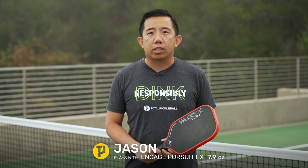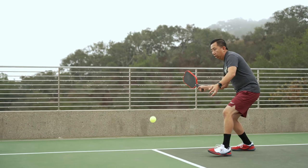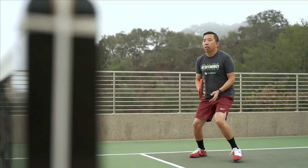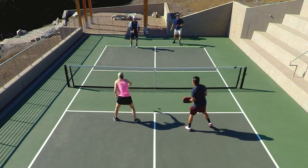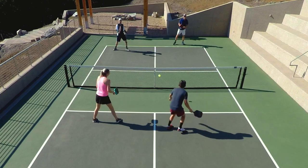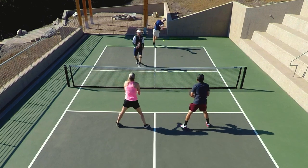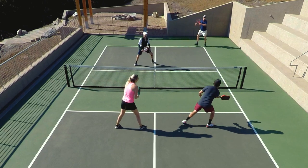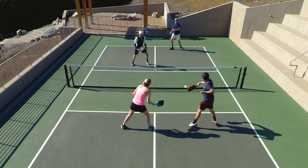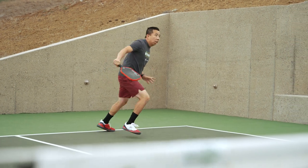I really enjoyed this playtest. I felt like this paddle was pretty versatile and I think it's a great option for players that have more of an all-court style or players that like to play both singles and doubles. There was plenty of power — I was able to hit nice driving shots that were pretty effective from the baseline, but at the same time it was also really nice and easy to do some volley exchanges or quick reactionary volleys. If you are a player that really enjoys to hit with a ton of spin like I do, you're going to like this paddle because it does have a more textured surface.